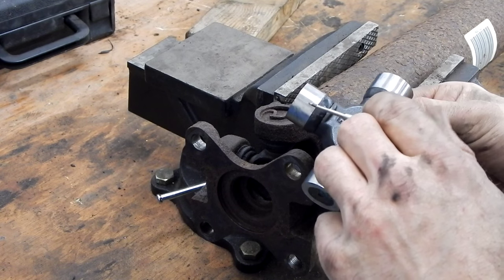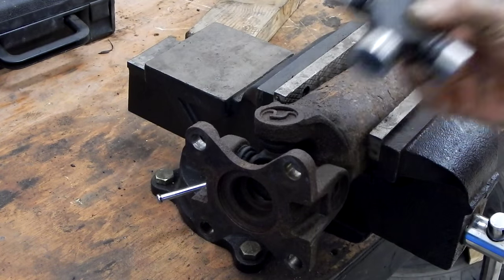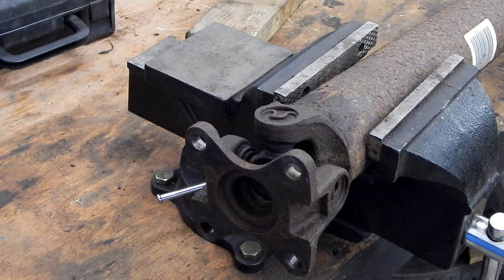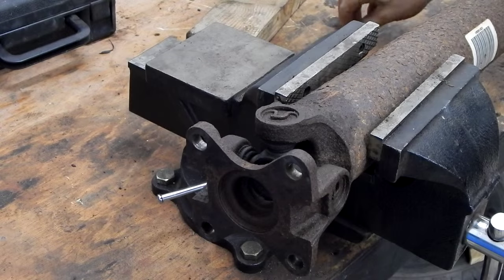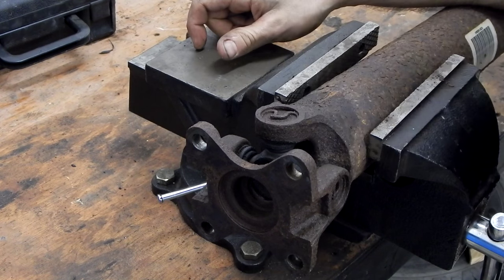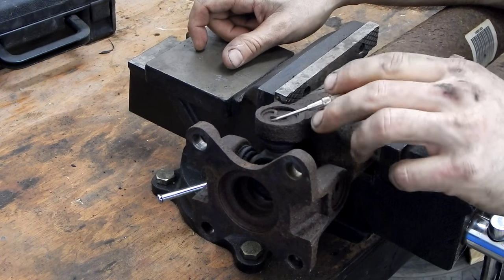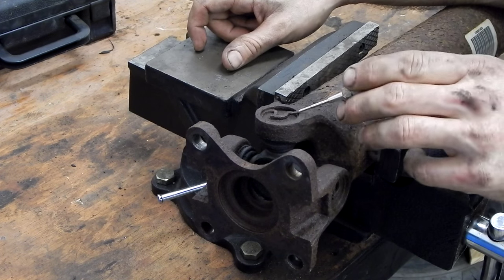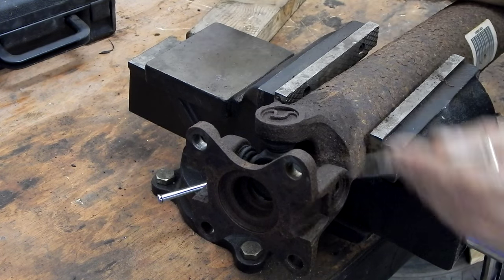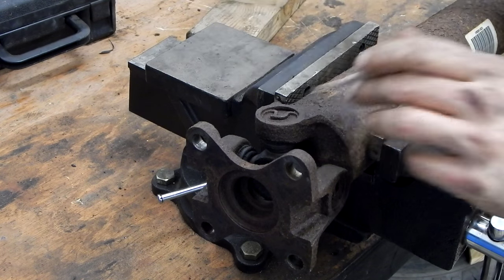We want to keep a little bit of grease on the needle bearings so the cap slides back on and they don't fall out and get dirty. That way, when we go to reassemble it, it slides together nicely. To get the U-joints out, we're going to take a pair of pliers. We have Spicer snap rings in here. I sprayed these last night with some PB Blaster — some rust penetrant — but we'll compress these with pliers and pop out the snap rings.